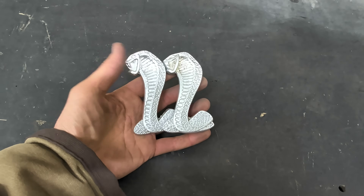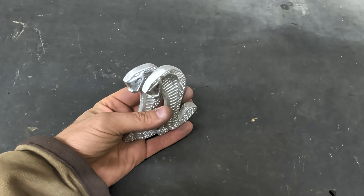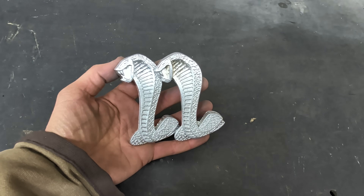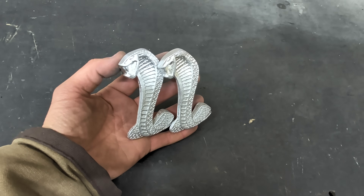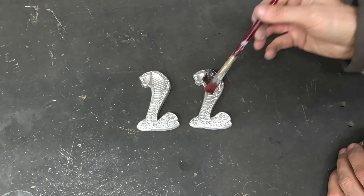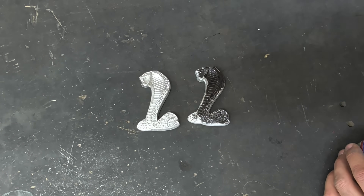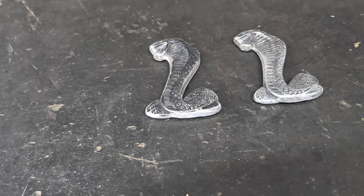Alright guys, here we go — two almost perfect replicas of the Mustang Cobra emblem. I think they look good just like this, but I always get comments about adding a black finish to give some contrast. So today I'm going to be adding some aluminum black to the aluminum. I'm going to apply it with a brush covering the aluminum all over. It would be very difficult to get it into the depressions on the casting, so I'll coat the entire thing and use a wire wheel to remove it.